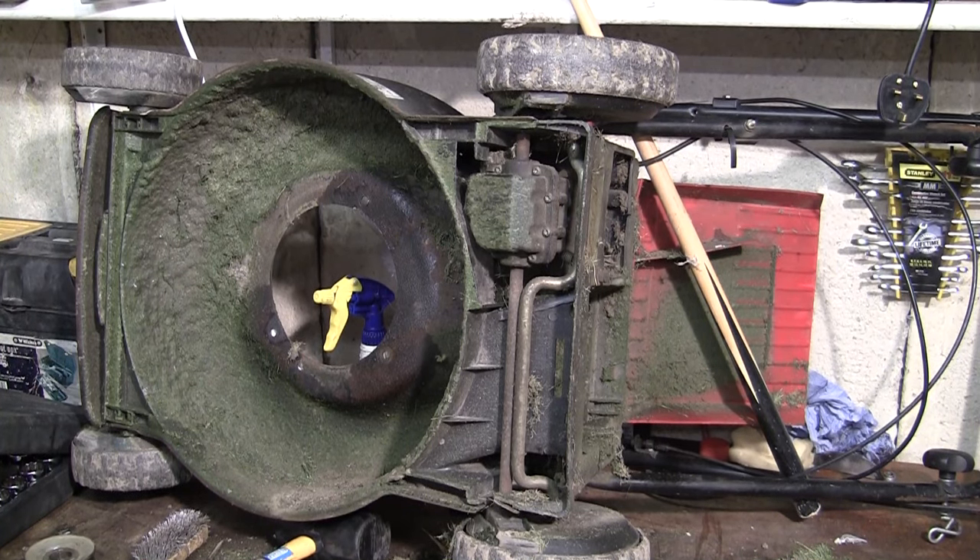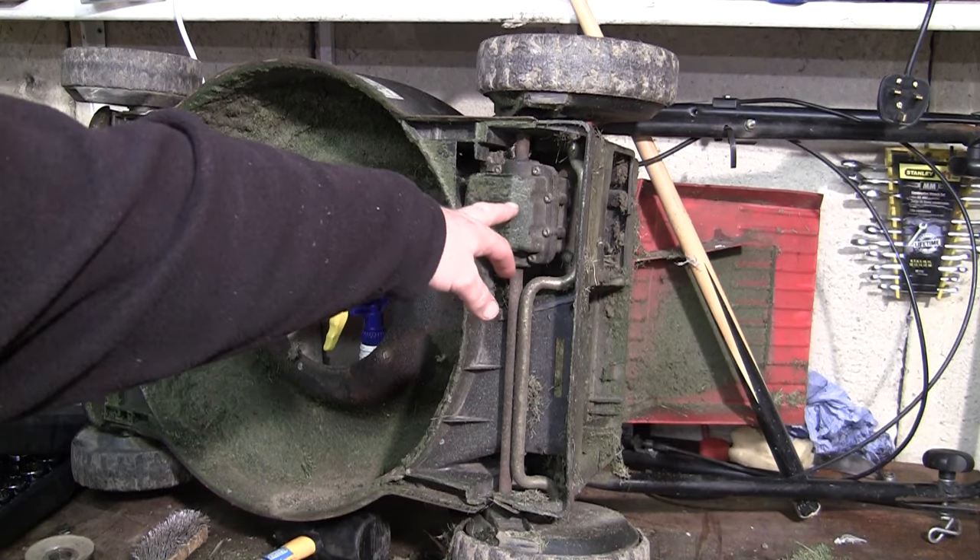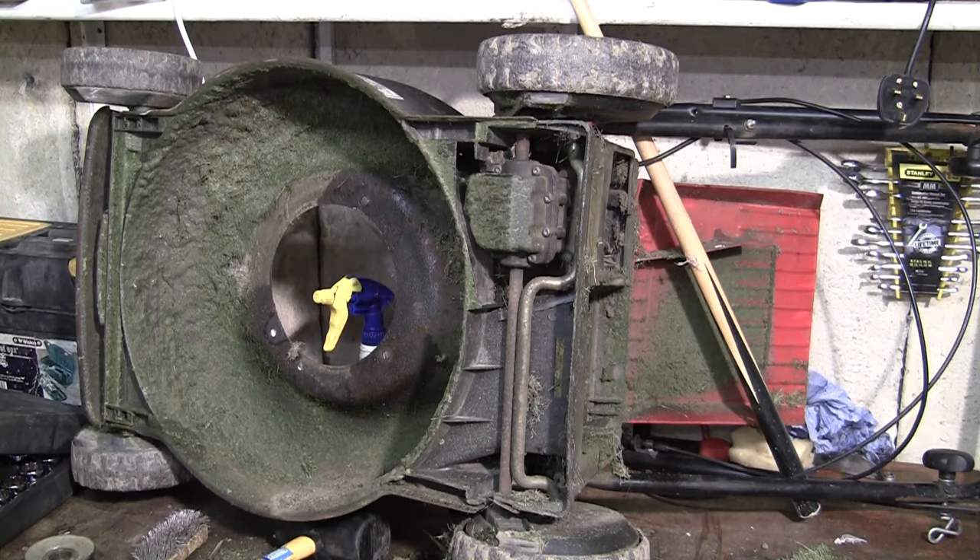Welcome back to Repairing Lawnmowers for Profit. In this video I'm going to show you a few tips and things you can do to get your self-drive working again if it stops on your petrol lawnmower. This is a Mountfield SP470 petrol lawnmower from 2005, but they all work in a similar way. I'm going to show you underneath here the transmission box and a few things to look for if your self-drive isn't working.